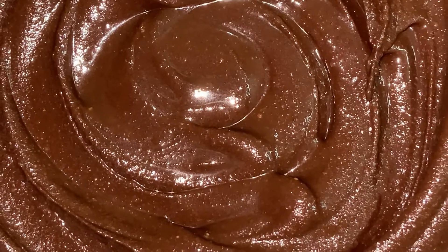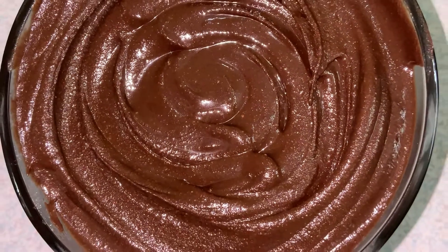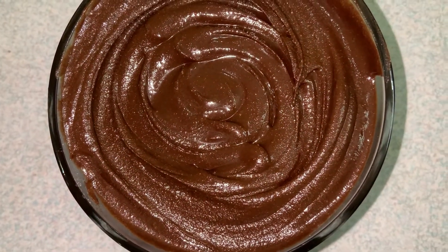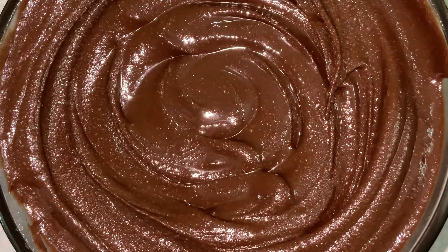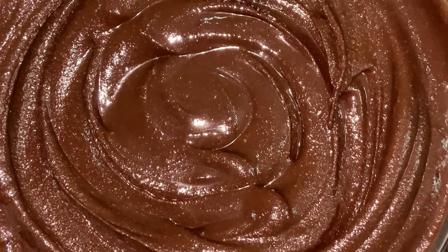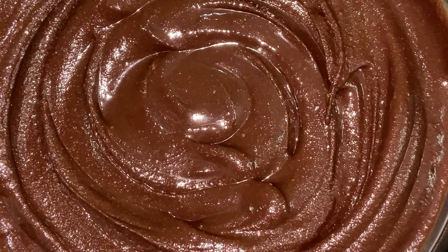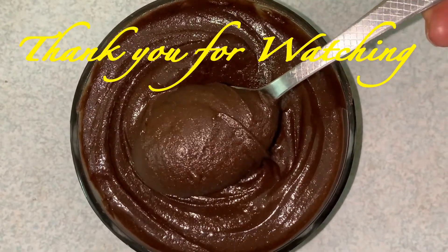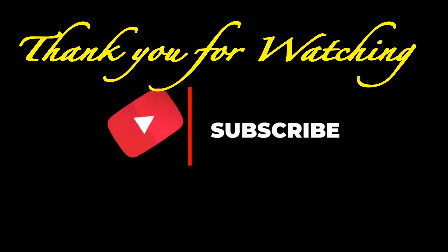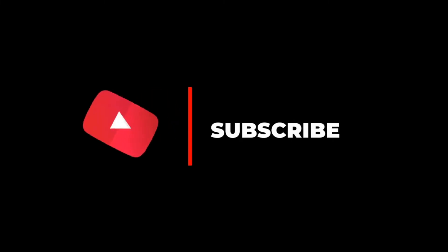Let's try this very tasty Nutella chocolate spread. You can store it for up to 2 months in an airtight bottle. This is a very easy recipe. If you like my video, please subscribe to my channel and don't forget to press the bell icon.